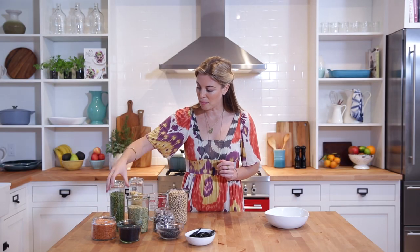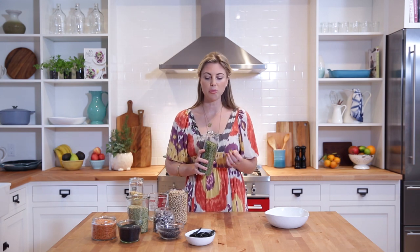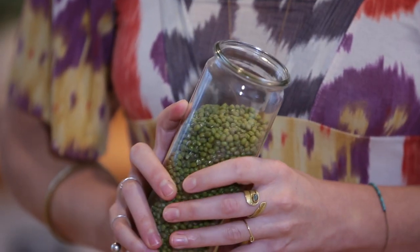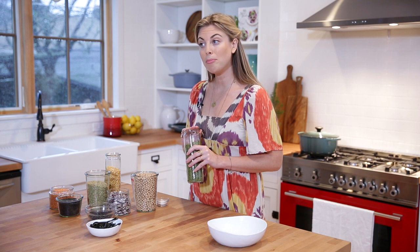We have mung beans here. Mung beans are fantastic — they're kind of like a lentil-bean hybrid in that you don't need to soak them before you cook them, but I always recommend soaking first. And if you've ever had bean sprouts from the grocery store, just the ubiquitous ones labeled as such, those actually come from a mung bean.